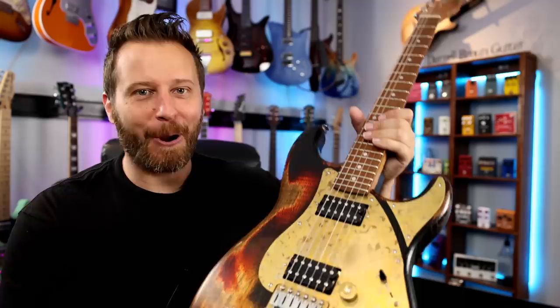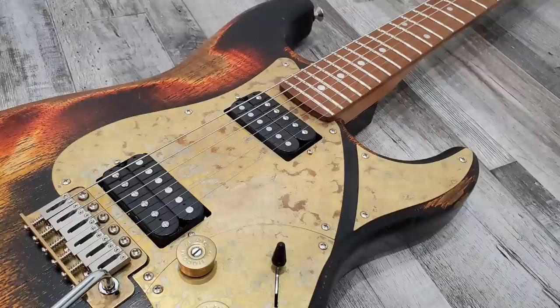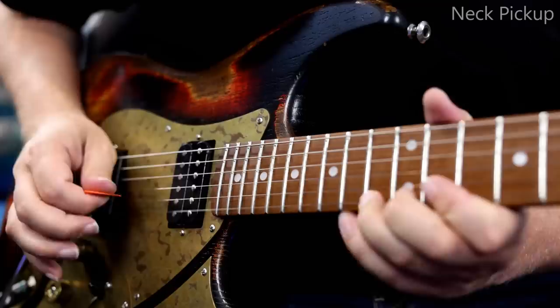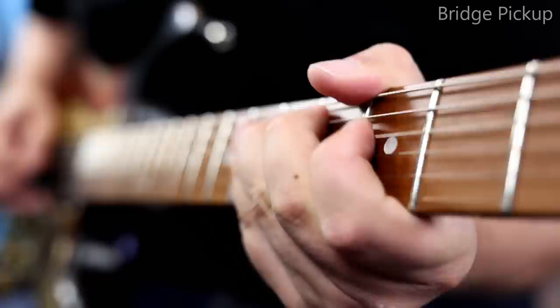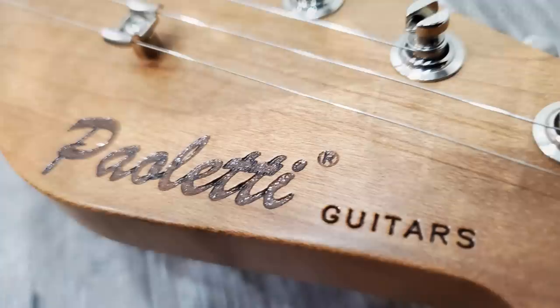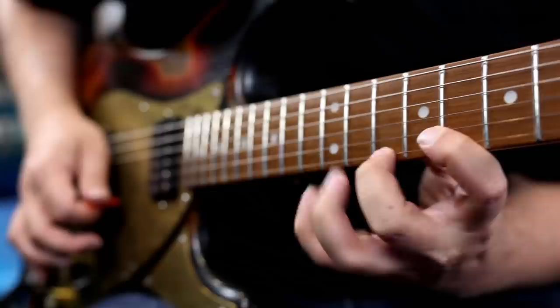It is the Daryl Braun signature model from Paoletti. Hey guys, welcome back to the channel. I hope you're having a fantastic day today.